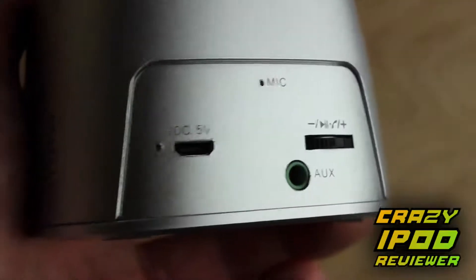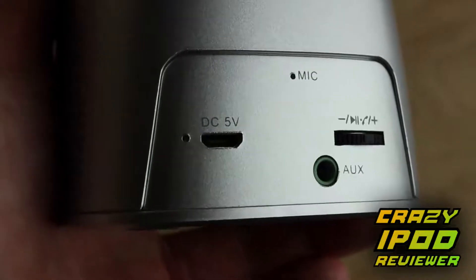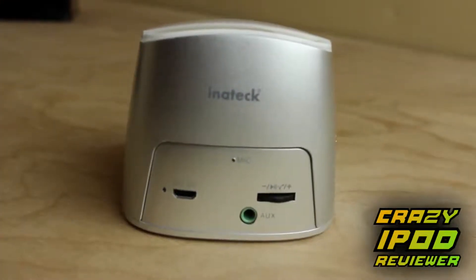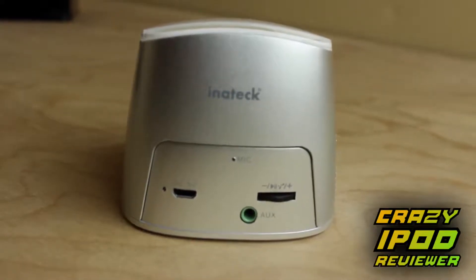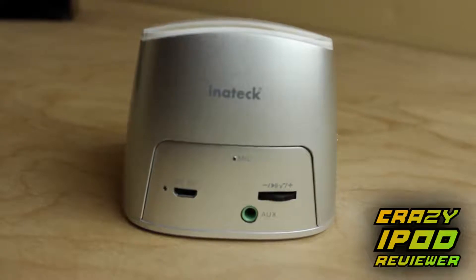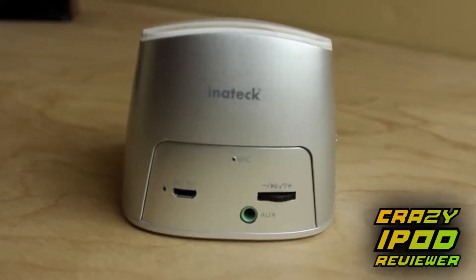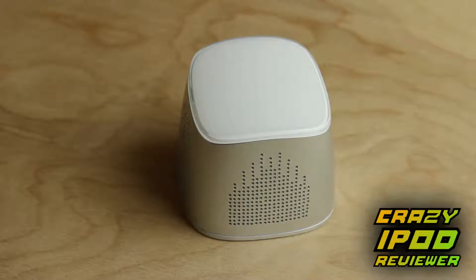Starting with the back, there are several ports and buttons. First there is a micro USB 5V DC jack so you can use any USB cable to charge this. There is an auxiliary 3.5mm headphone jack, so that's nice when you don't actually want to use Bluetooth. There is also a microphone which I believe is for noise cancellation, and then a little dial to toggle play and pause.